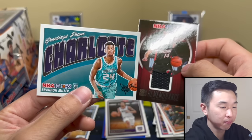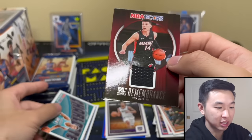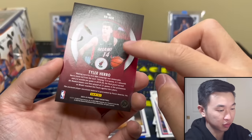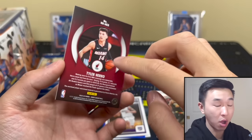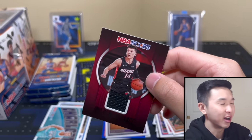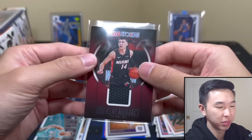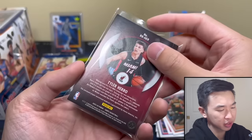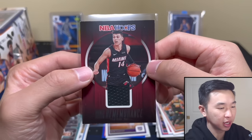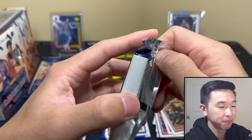The Hero jersey card — man! Then Brandon Miller with a Rookie Greetings insert, kind of like a postcard: 'Greetings from Charlotte.' And Tyler Hero in a throwback to his rookie year. Then — whoa, hello, cha-ching — a player-worn card! I don't know how much the value changes, but it's still nice. Player worn, a dying breed. That is a treat right there.